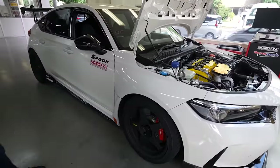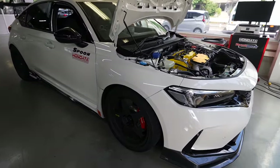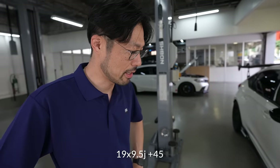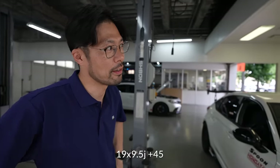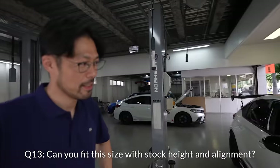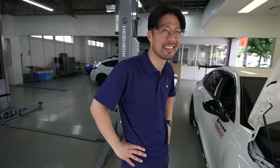We know this car has the 18-inch SW388s at plus 40 offset. And you will sell a 19-inch version — 9.5 width at plus 45 offset, kind of like a staggered spin. And you don't have to roll the front fender? We need to use a down spring. With the stock spring, the wheel is a little bit out. If you're on stock springs, you can adjust the alignment bolt to pull in about two degrees of camber.